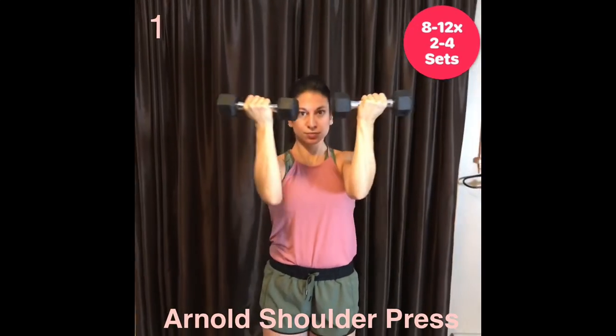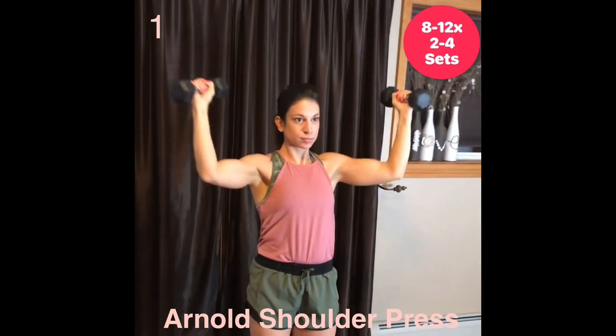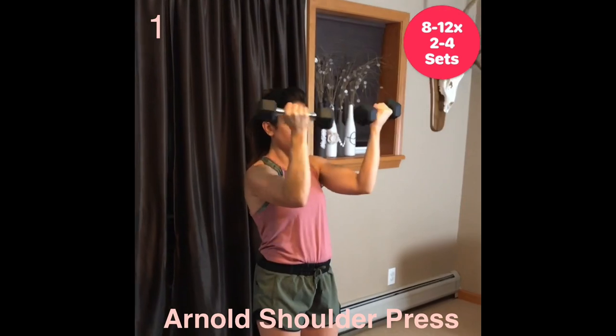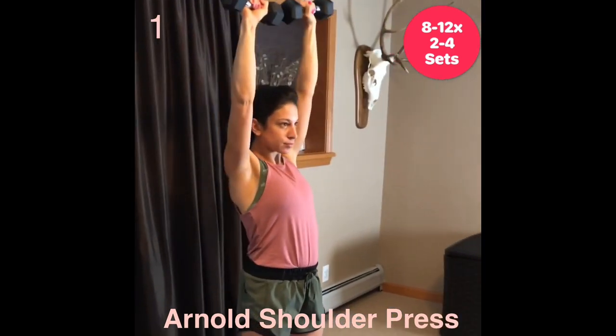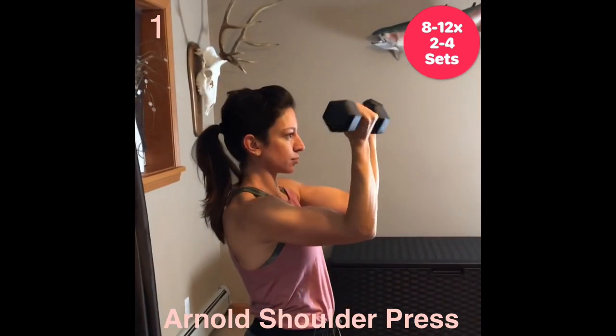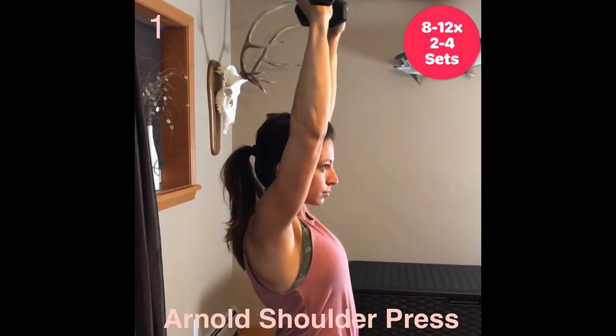Arnold Shoulder Press. This move will target shoulders and upper back. You'll feel the burn early into this move as you are to keep your elbows high to keep more tension in the shoulders. I kept the reps relatively low along with using light weights to avoid compensating.